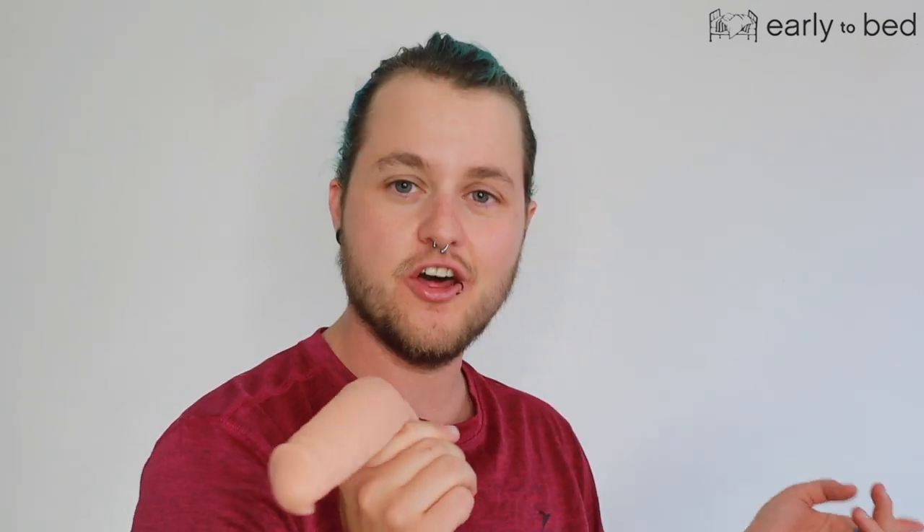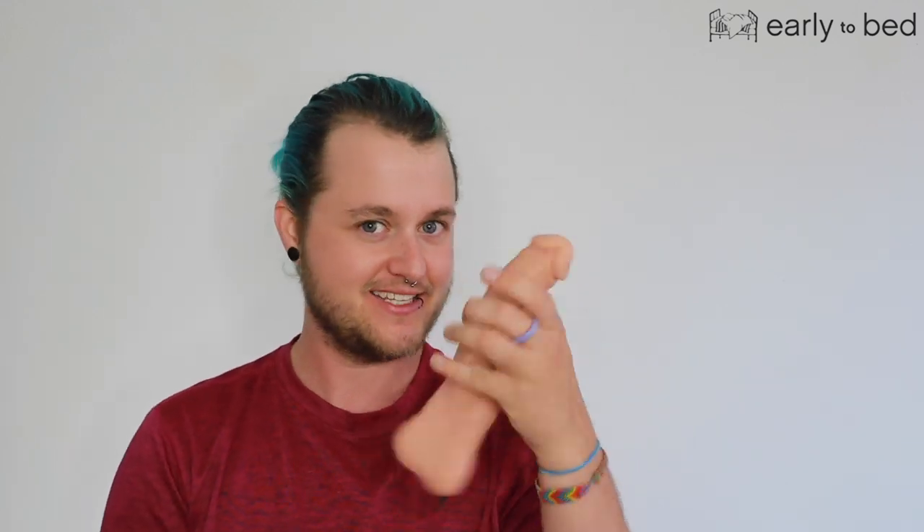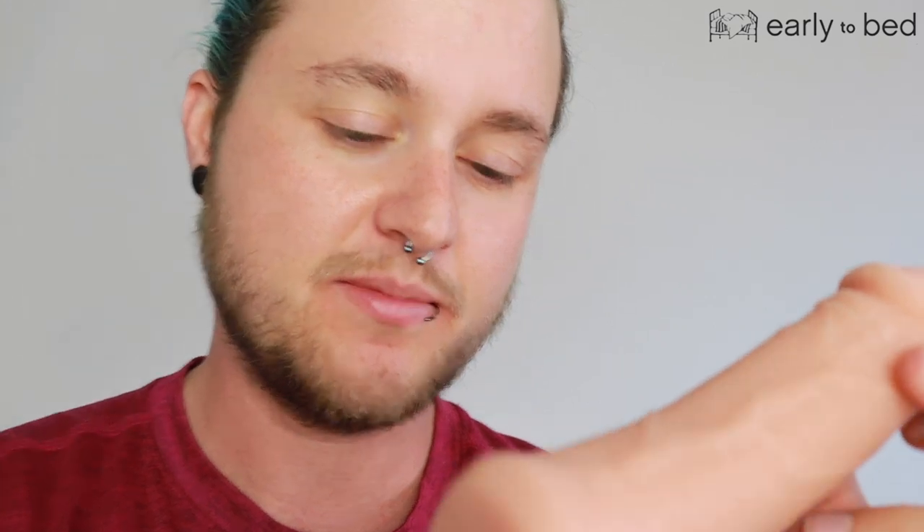This is the lightest color that they have, and I will tell you right off the bat — it's girthy. It says the width is 1.5 inches, but I hardly believe that. The light version also said 1.5 inches of width, and this is way girthier.